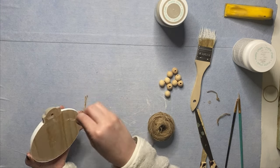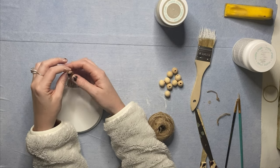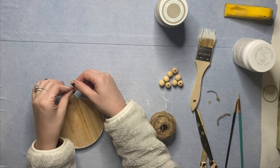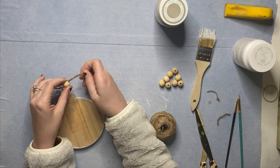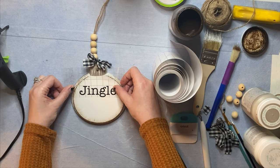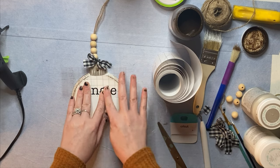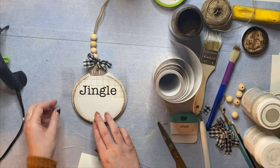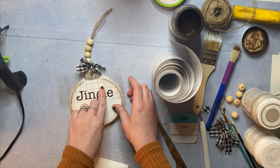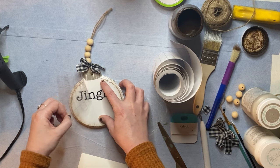Next you're going to want to take some string and feed a loop through the hole you've drilled to hang your wood beads. I grabbed a few wooden beads of the same size to be a topper for this ornament. In the meantime while I waited for my words to print, I tied a quick little bow to this string right below the beads. You're going to have this ornament say 'jingle bells.' I did add a little bit of Waverly antique wax to the edges of this ornament, just to give this a little more definition and add to its farmhouse charm. The ribbon is actually also from Dollar Tree as well.